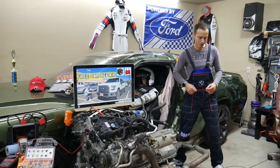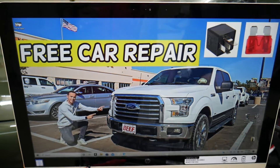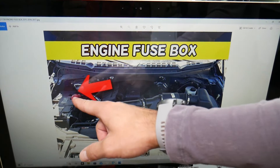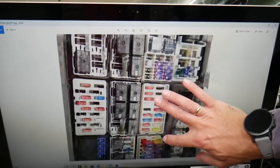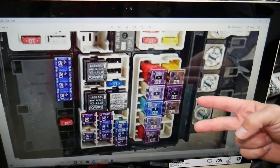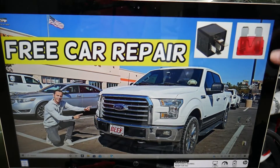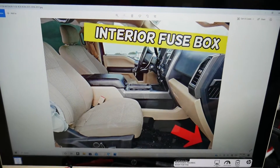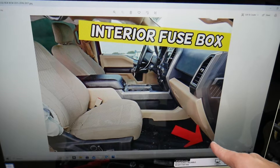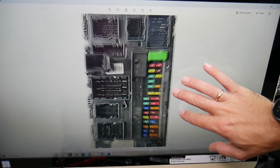The driver power window fuse is for the front left window. We're demonstrating on a 2016 Ford F-150. You have two fuse boxes: the main engine bay fuse box, located behind the car battery, which contains various fuses and relays — we'll put a link in the description for where to get them at a good price. The fuse for the driver power window is actually located inside the cabin, in the passenger footwell on the right side by the kick panel. Remove that plastic panel, open the fuse box, and you'll see a layout like the one shown.